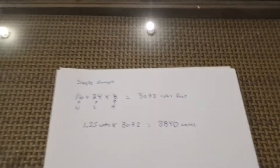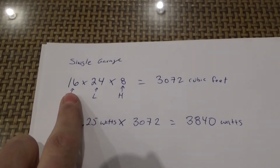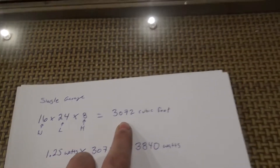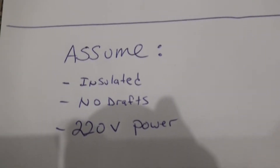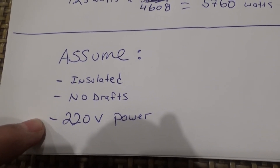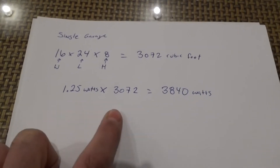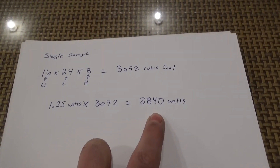You could have poor insulation and no drafts and keep a lot more heat than you'd believe. For a single car garage — typically 16 feet wide, 24 feet long, 8-foot ceiling — length times width times height gives you 3,072 cubic feet of airspace to heat. Assuming proper insulation, no major drafts, and 220-volt power, you're going to require roughly 1.25 watts per cubic foot, which equals 3,840 watts of power.